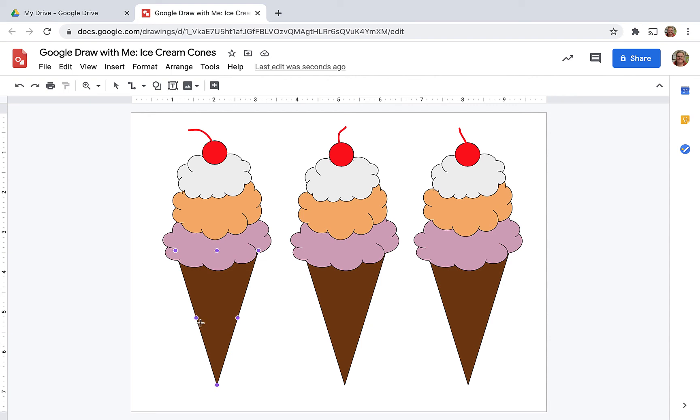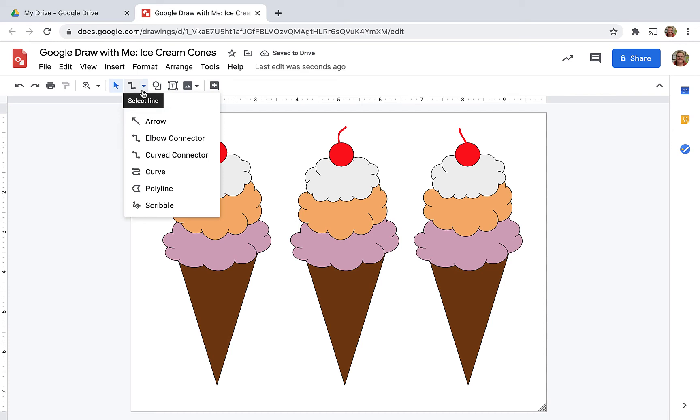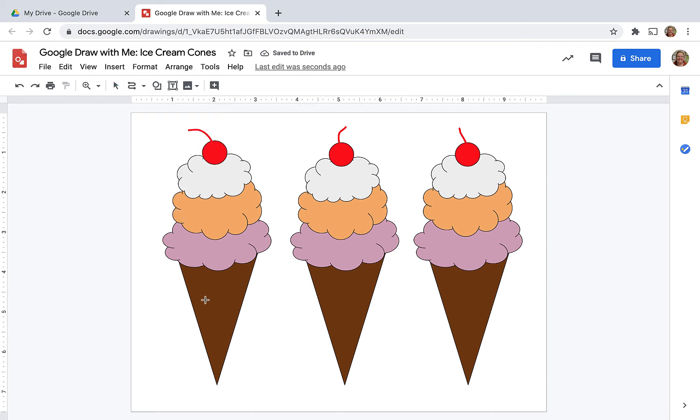Here I was trying to maybe draw those lines on the ice cream cones that you sometimes see. I tried different tools and I just wasn't happy with any of them, so I abandoned this idea — and that's okay.